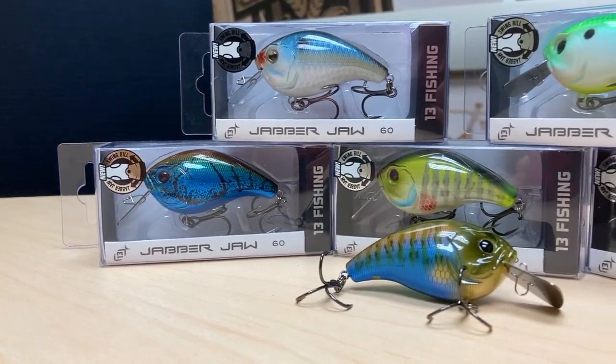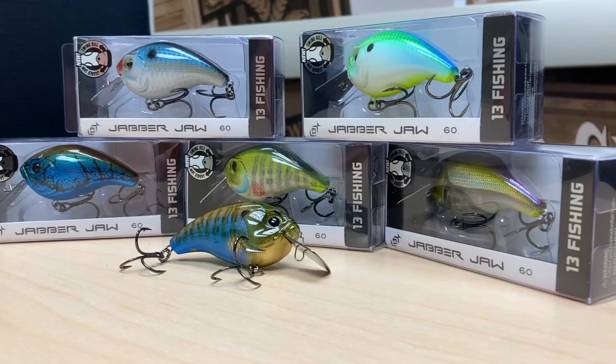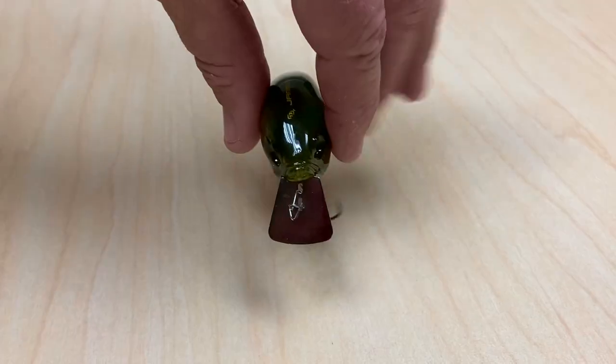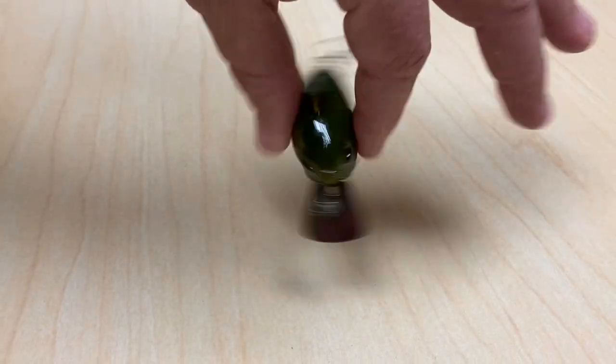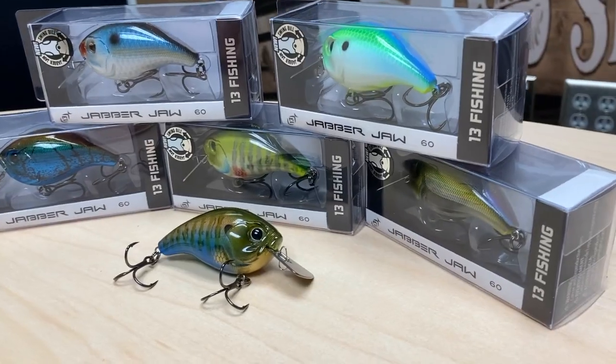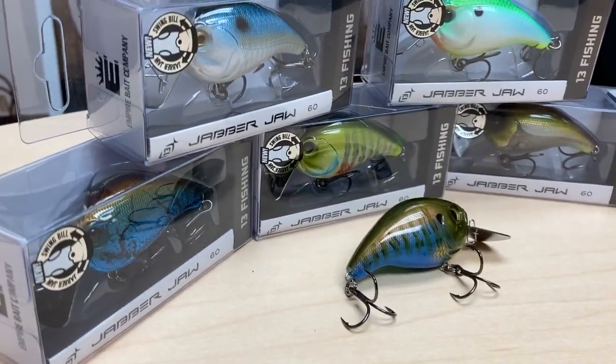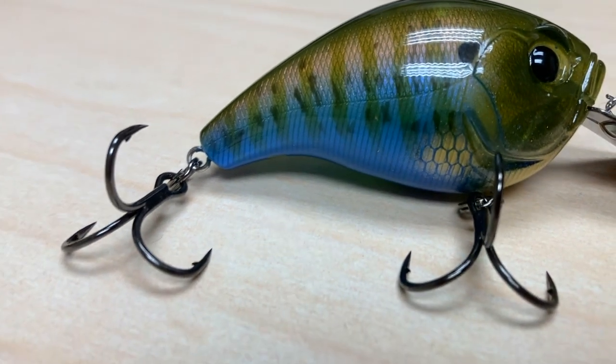This Jabberjaw doesn't run quite as deep as a wiggle wart, and I don't know how it would fish banging it into rock. But I can tell you it had that wide body roll and a lot of yaw, big wide wobble. So I will be fishing these this year — keep an eye for them. Just wanted to let you know about the Jabberjaw from Thirteen Fishing. See you next week.